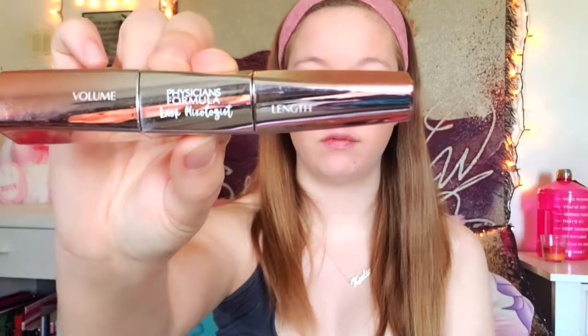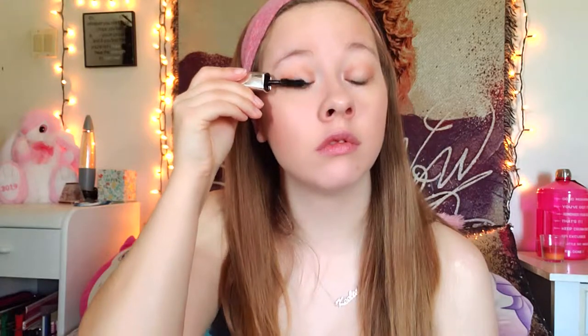Next, I'm going back in with my butter highlighter and applying this to the corners of my eyes, which helps make me look more awake and gives a brightening effect to the makeup look, and also applying it underneath my eyebrow. Next, I'm using my Physicians Formula Lash Mixologist mascara — the volume side, which is the only side I ever use, though you can do whatever you prefer.